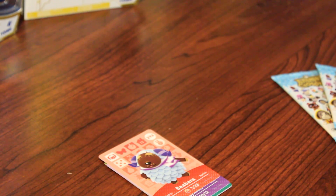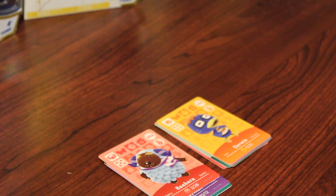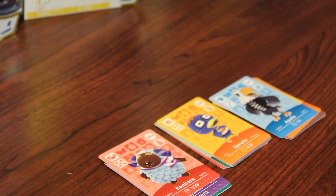I know I said I would be getting back to that this video, but I decided instead to open my next five packs of Animal Crossing cards — you guys got a peek of them when I was spinning the box around. Now, this video is not going to be too long, and this is going to be one of the last videos I do of opening packs.